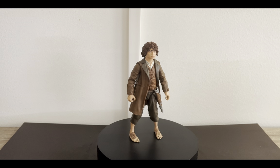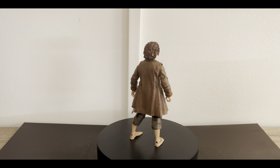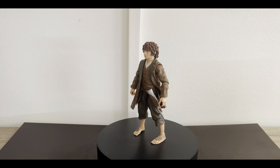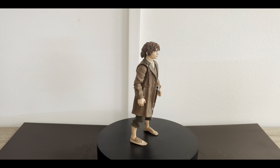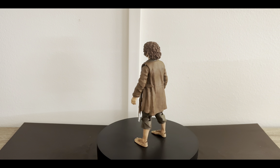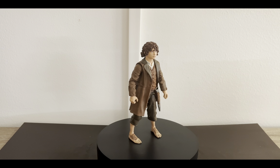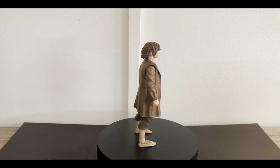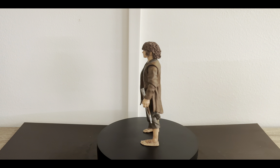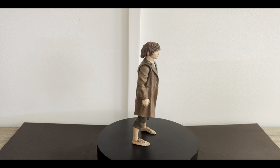Considering the previous Diamond Select Lord of the Rings line figures — we've taken a look at Legolas, whose likeness is kind of there; Gimli is kind of nice; we're going to take a look at Aragorn later who is maybe the worst of the bunch; and there's also a Moria Orc and a Nazgul where there's not much to talk about likeness. I think the likeness to Elijah Wood on this Frodo figure is quite nice. I really like how the curly hair was sculpted — it's very nice — and I really like the texture on the trench coat.